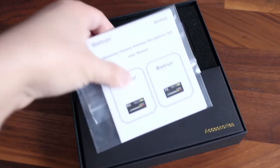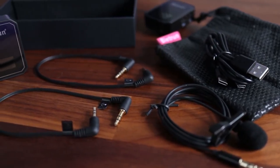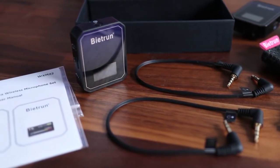Out of the box, the Be It Run Wireless Mic System comes with a transmitter and receiver as well as a box of accessories. Those accessories include a carry pouch, dual head USB-C charging cable, 3.5mm lavalier microphone, instruction manual, and audio cables for cameras and smartphones which I'll go into detail later.